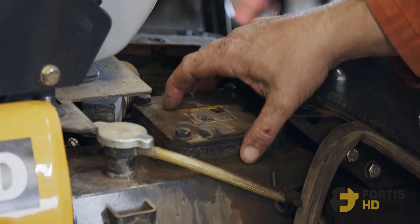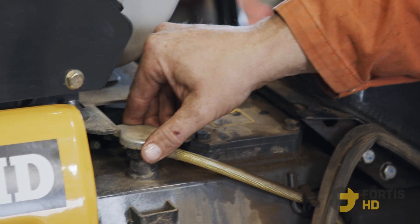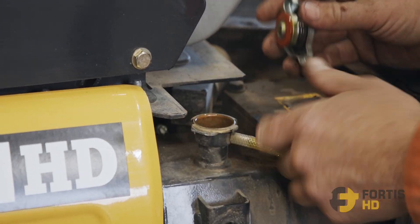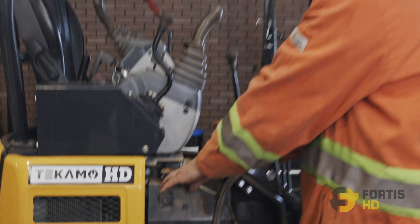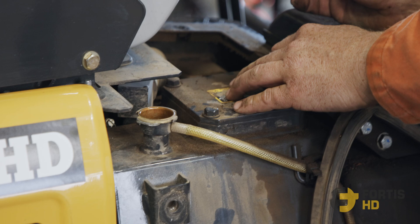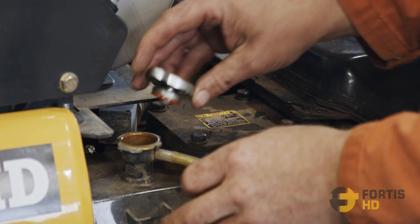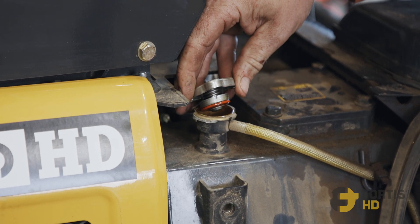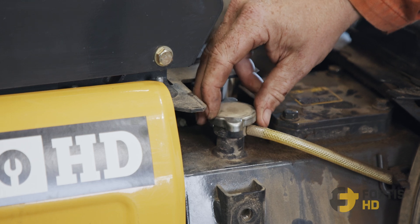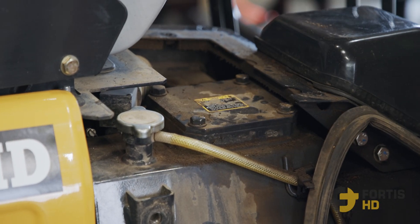Now we have the top of the hydraulic tank. Quite often it's under a little bit of pressure, so the first thing we want to do is vent the pressure off. As you can see, there was some pressure — it popped off. If you don't relieve the pressure, when you undo the filter housing lid, oil will push up and out. So make sure you release the pressure. I like to leave it loose just so it can vent, but make sure you put the cap back on top.